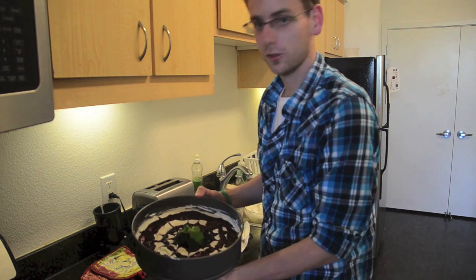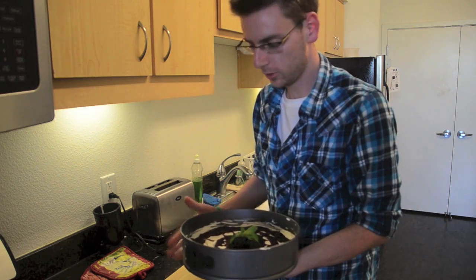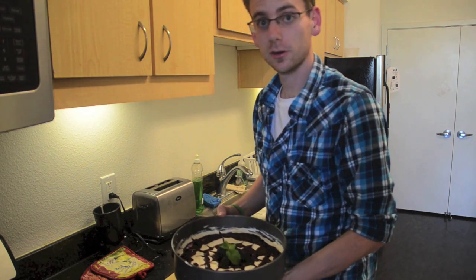So here we are all done. As you can see, the web is a bit hard to do, but it's been sitting in the fridge for about an hour or so, so everything is all set. To finish it off, you can go ahead and put blackberries and a sprig of mint on the top, and you're ready to serve. Thanks for watching.